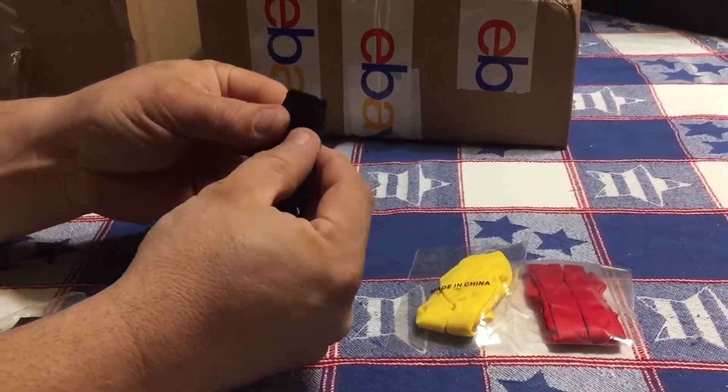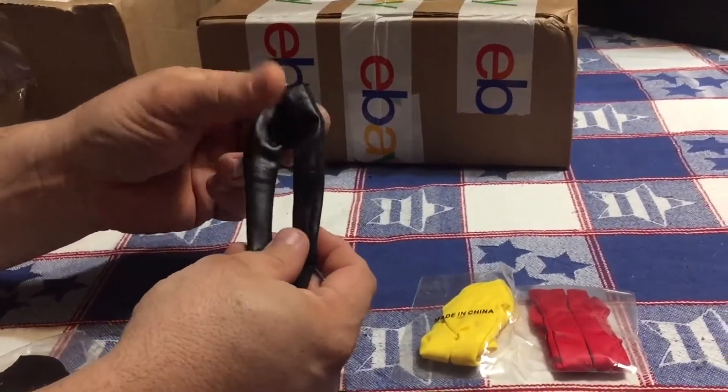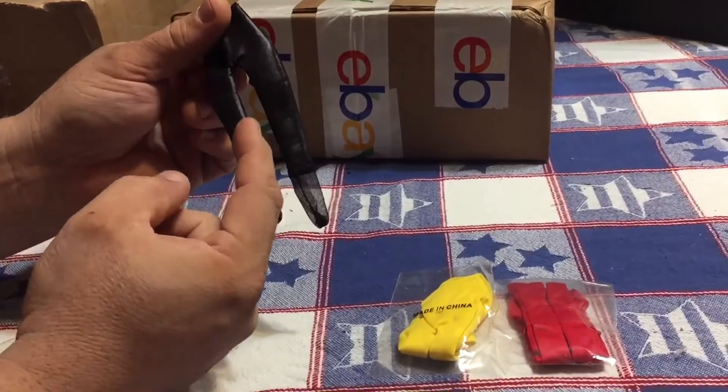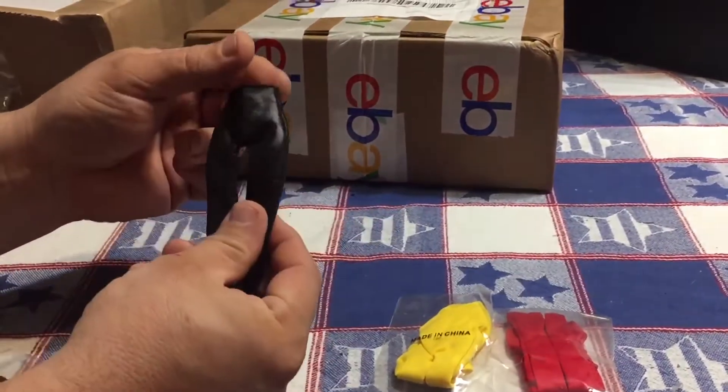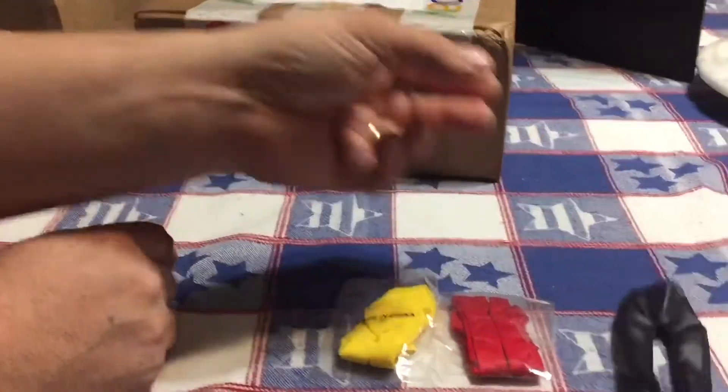These are some fancy-looking leather pants that I got for a Mad Max custom I'm working on. I'll cut these, and then for his boots I'm going to use a piece of leather to wrap around it, so hopefully they kind of look like skinny jeans and they'll work out.